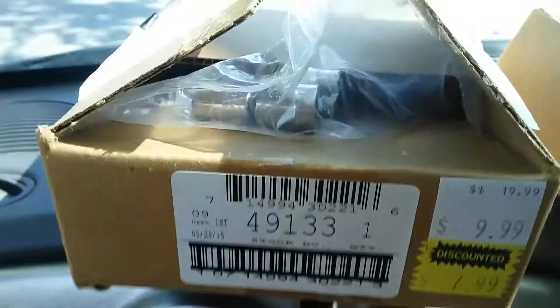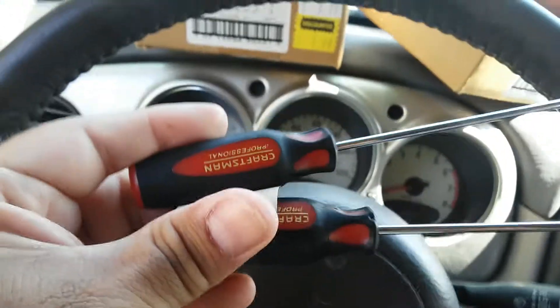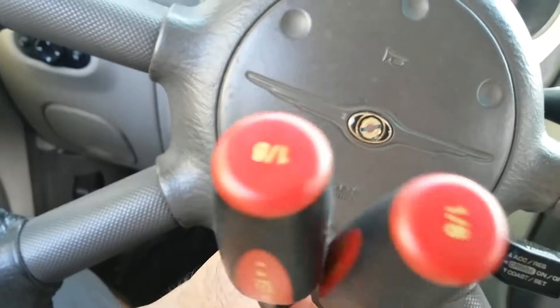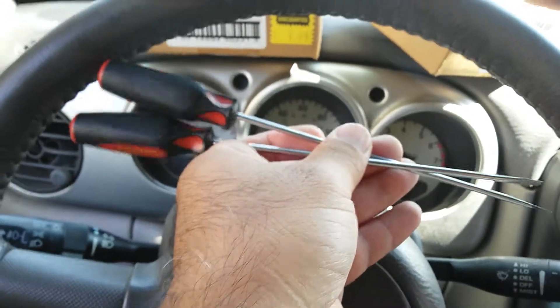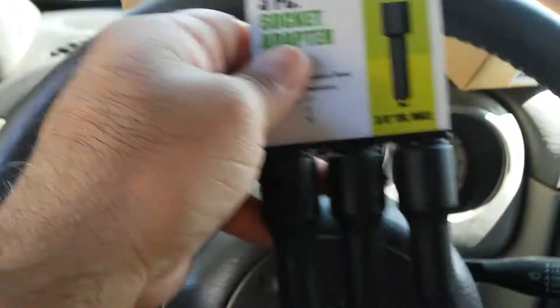Made in the industry. Remember the price on these. Also picked up these — a dollar.